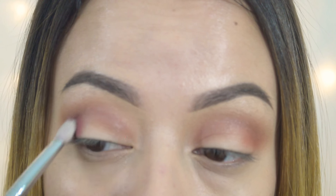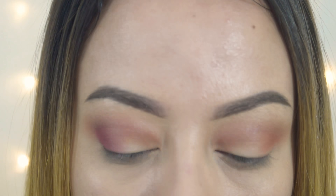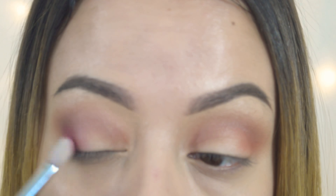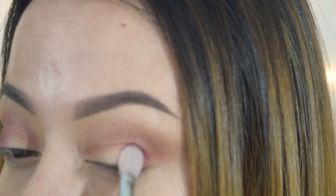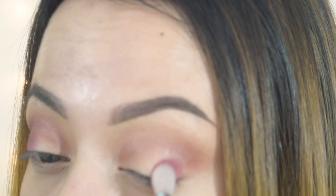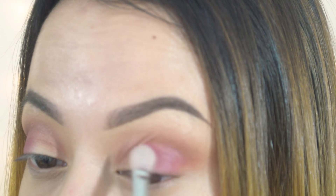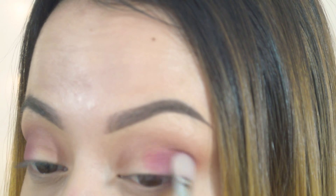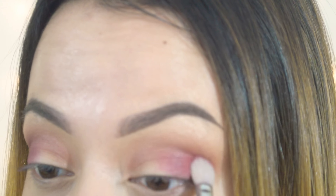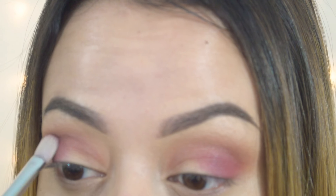I'm blending those all together and blending down because I want to create a little bit more definition to where the eye focuses on the center of my face. Just blending, blending, and more blending. I'm going back in with the E27 brush from Morphe just to soften any edges, and I always take a step back to see what I'm doing.